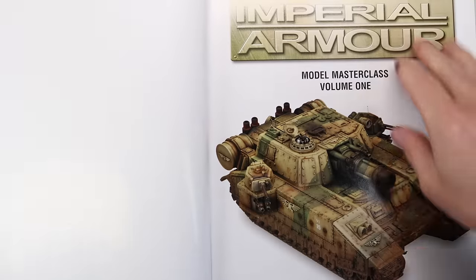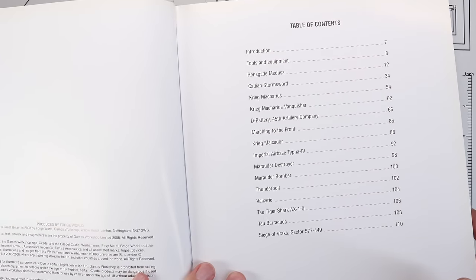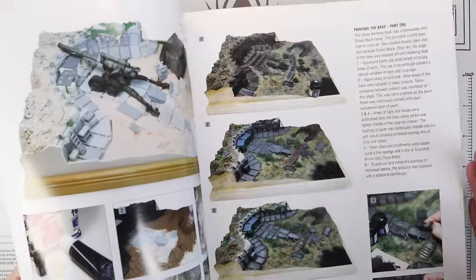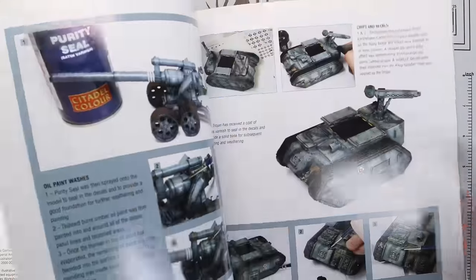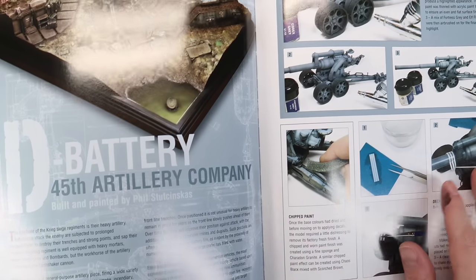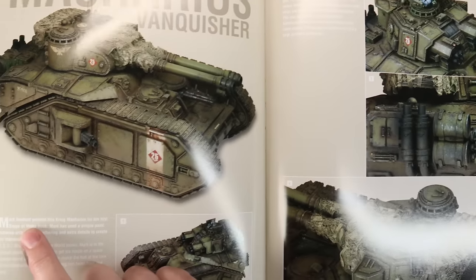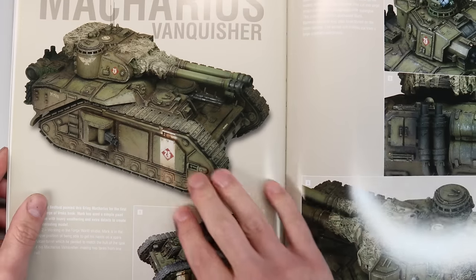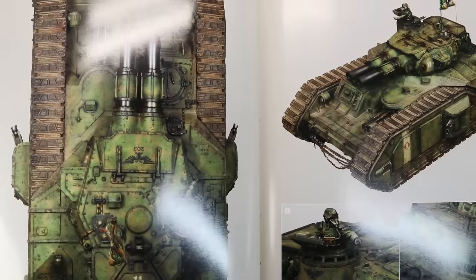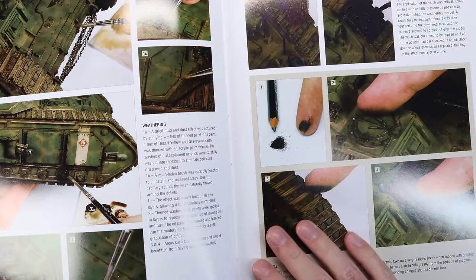This is the army I'm going to choose to collect and play with for this game, and it's also a great opportunity to talk about probably the biggest inspiration for me since I got back in the hobby, which is this book, Model Masterclass Volume 1. The majority of the stuff in here is by Mark Bedford and Phil Stachinskas — big military modelling fans. It was incredible the first time I saw these techniques and this look used on Warhammer miniatures, and it was the hook that got me back in. I always wanted a guard army painted in this sort of way, and it was never going to happen.